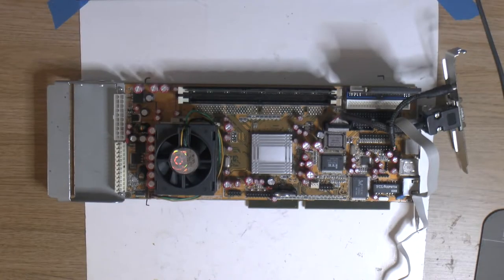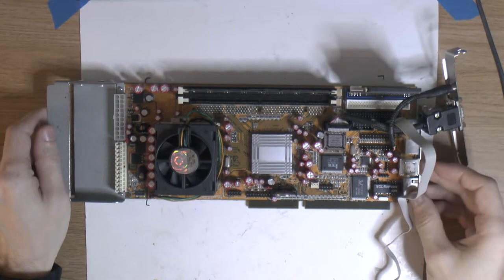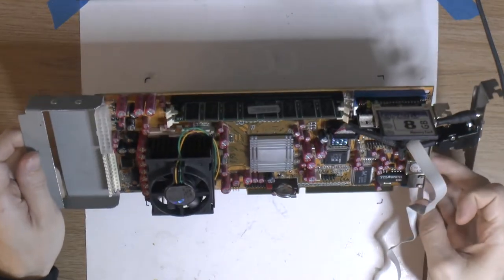Hello YouTube! My name is Patrick and this is my channel 1984. You might have seen my Powerleap Renaissance motherboard on an ISA card.